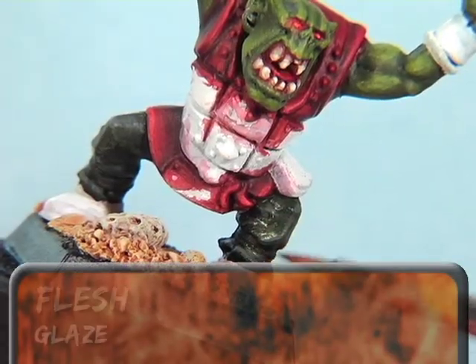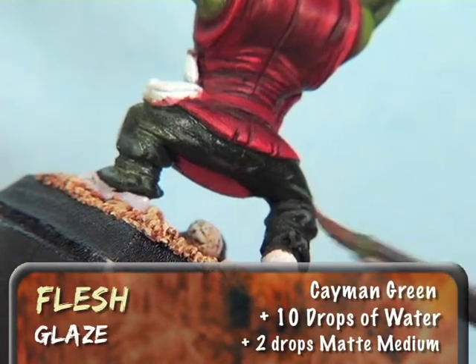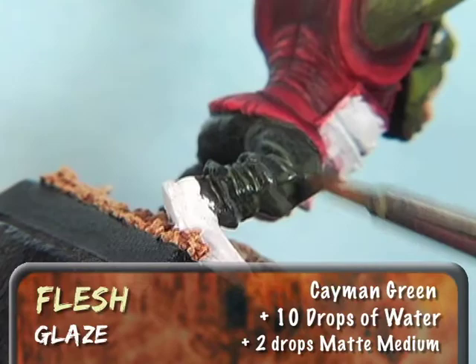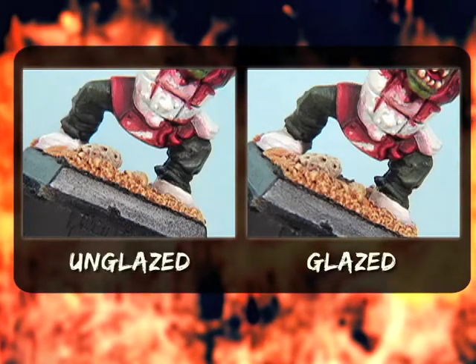Just for fun, I'm going to add a glaze to the pants as well. This is going to be just a straight Cayman Green wash brushed onto the surface of the pants. The effect is very subtle, but adds just a little more of a green color.